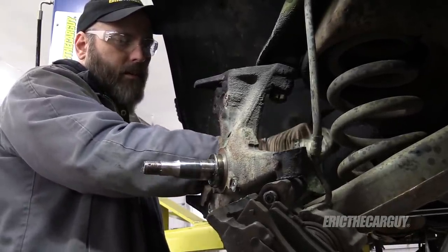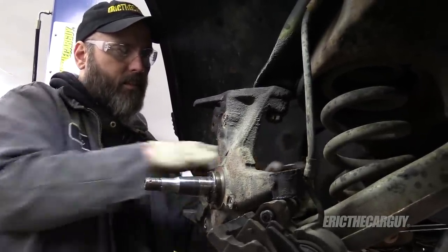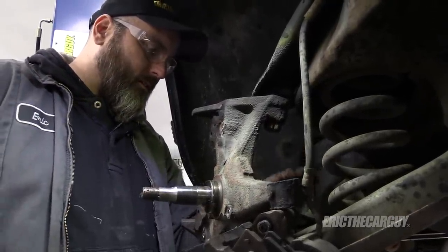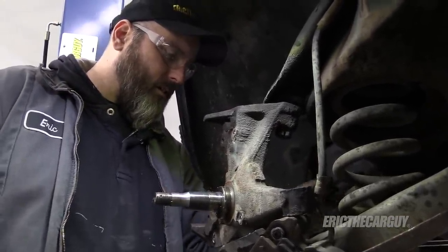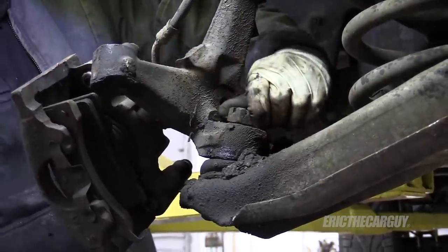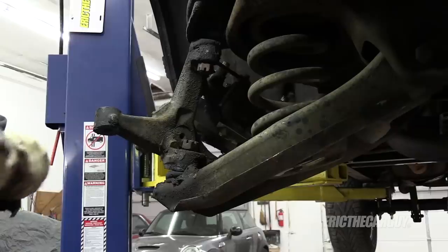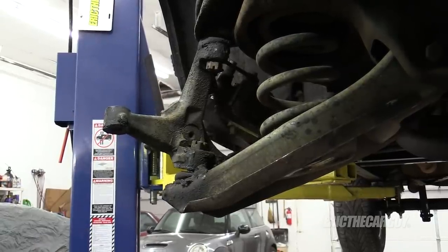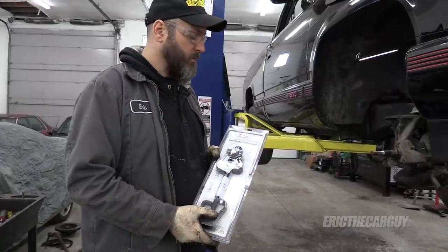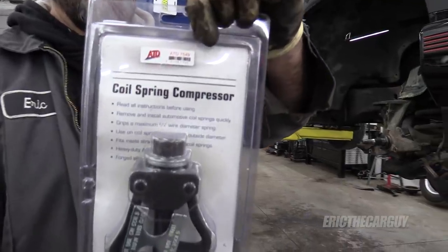I don't want to take these all the way out because this guy is waiting to kill you. I'm just going to get them spun up past the end of the stud so that when I knock it loose, it'll come off easy. That's past the rusty part. I got me a new coil spring compressor — got it from J&B Tool Sales. I'll link it in the description, but there is the part number.